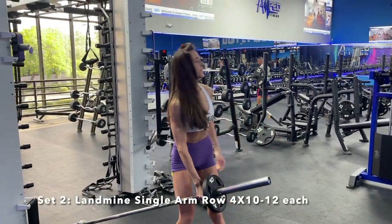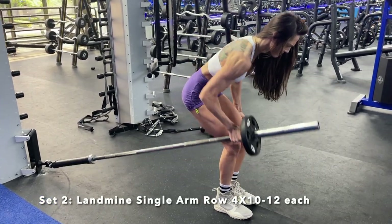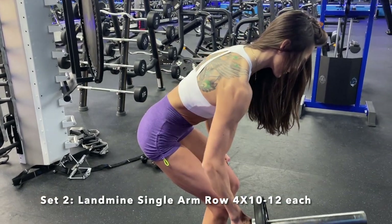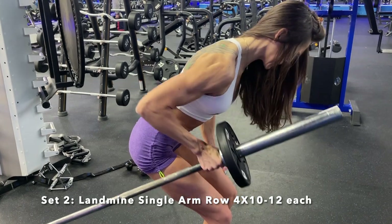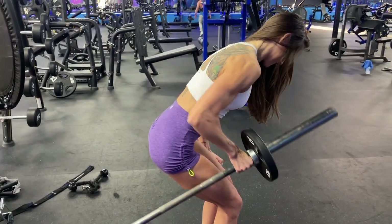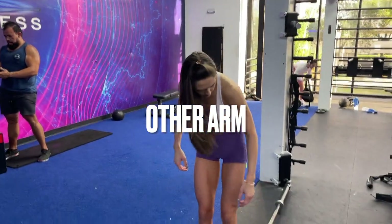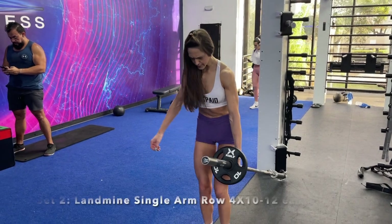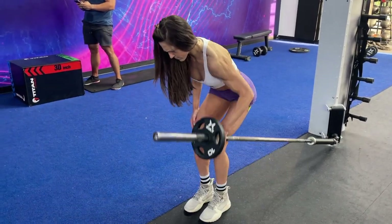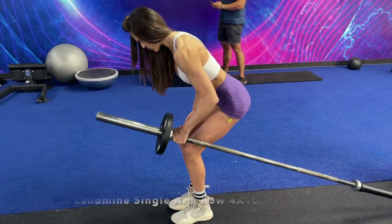Next, we are moving into our second superset and it's going to be a landmine single arm row. This exercise is so effective for strengthening that upper back and your shoulders. And if you don't have access to a gym but just have a barbell, you should be doing this exercise if you want to fix your posture and build that nice V taper.